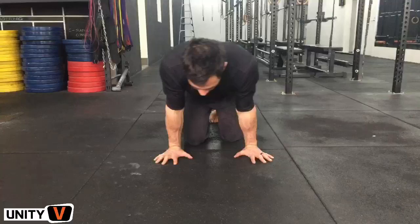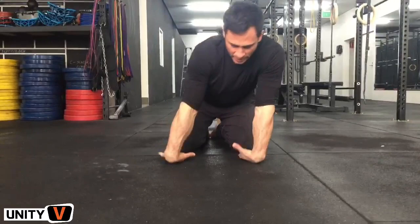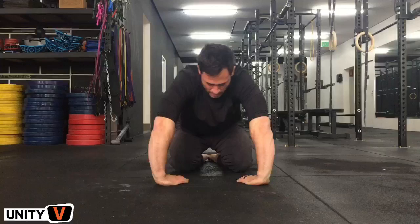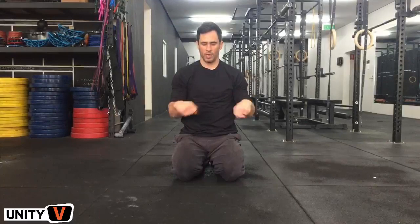Now we do two minutes of wrist prep. The first thing we do is a couple of mobility movements — not stretching. It's mobility because I'm not holding a stretch; I'm actually mobilizing my joints. I'm taking my joint through full range of motion. In our UMS online coaching we break all of this down and explain exactly how to do it with all the finer points. But I'm just going through it with you guys so you don't get bored.